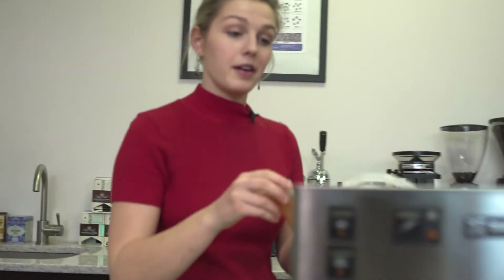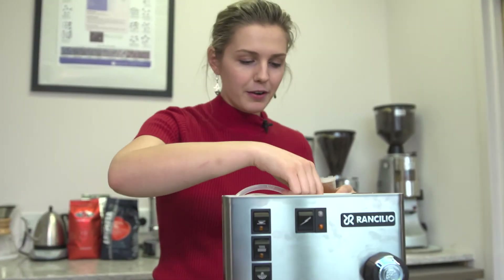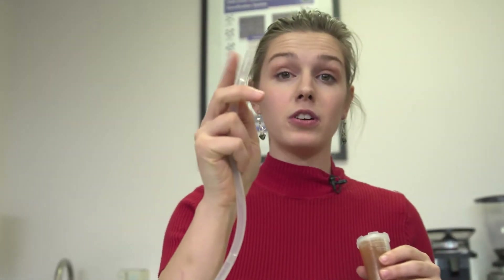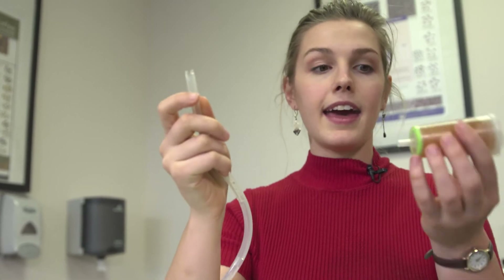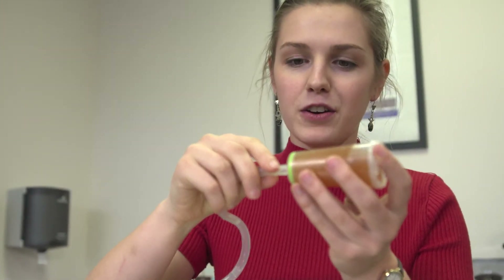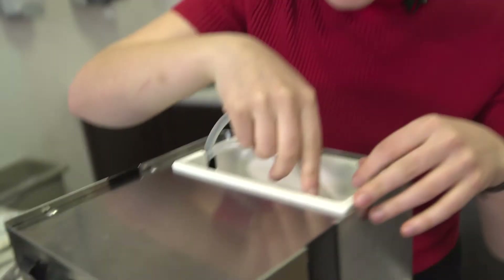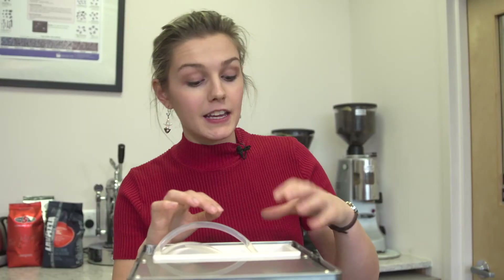Now that we've rinsed our softener for three to five minutes, we're going to attach it to our espresso machine. We're going to find the hose that has a tapered edge to it. If this already has a filter attached to it, simply detach the filter and replace it with your softener and filter all in one. Attach it and place it into the espresso machine, making sure it's not floating. If it is floating, that can actually cause damage to the machine when you try to engage it in brewing.